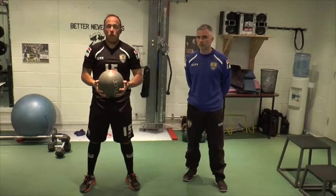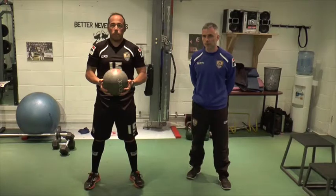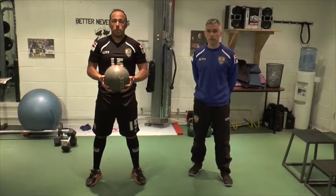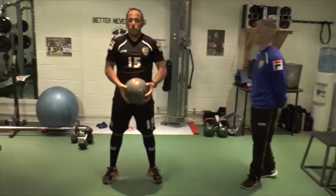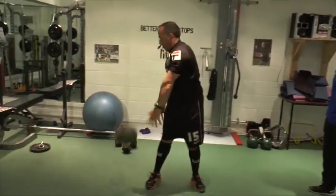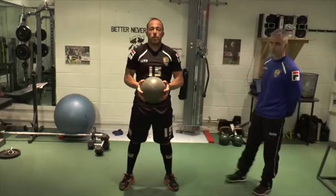Standing Rainbow Slams. What LT's going to do here is add rotation into a mid ball slam. He's going to catch on the right hand side, swing across his knees over his head, and then down on the left hand side. Let's see the demonstration here.